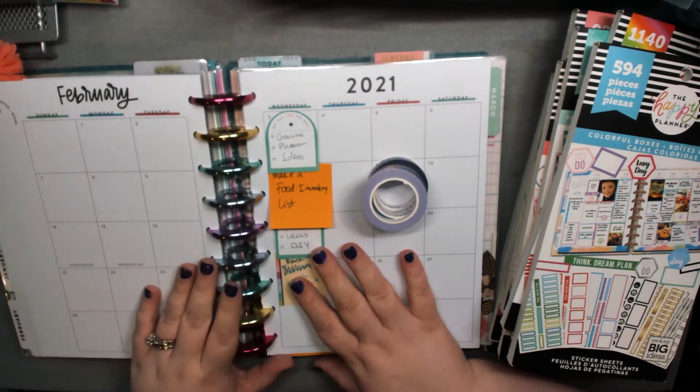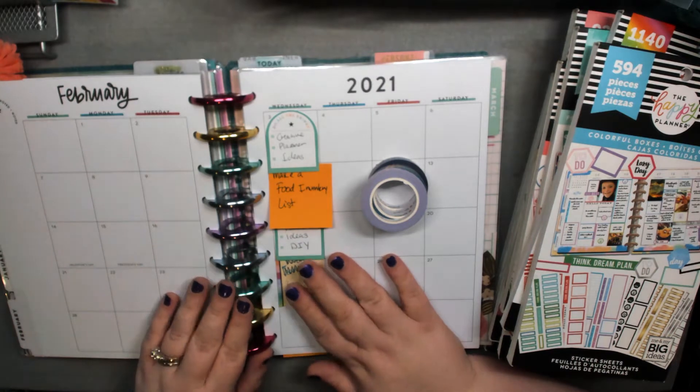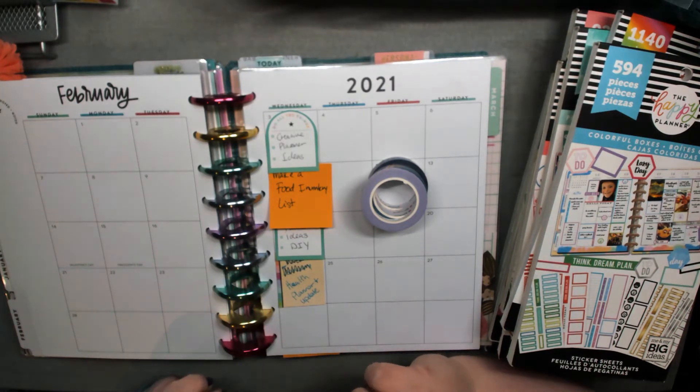I'm going to be doing a plan with me in my social media planner for the month of February, and I'm going to do the whole month of February in purple. Stick around to see why.